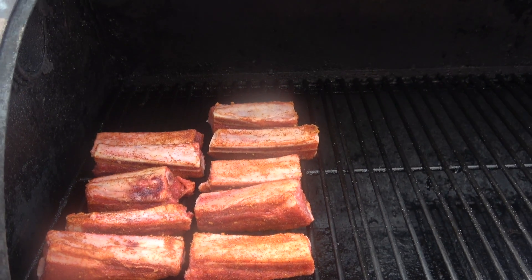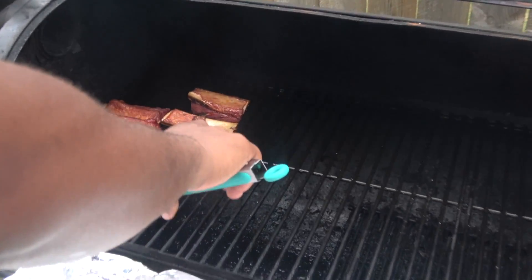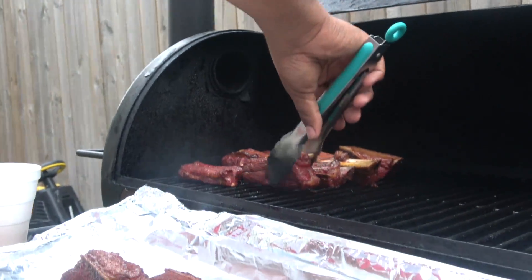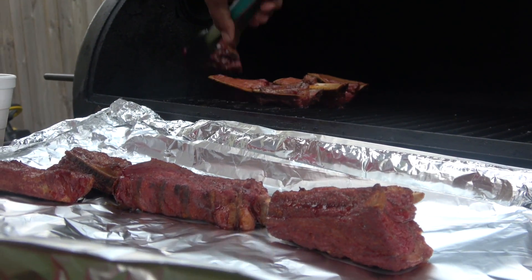Hey you guys, stay tuned for this. All right, so it's been an hour so far. We're about to go ahead and just wrap them up. I definitely gotta wrap them up because it's starting to rain and the mist has come down, so I don't want her out here in the rain messing things up.